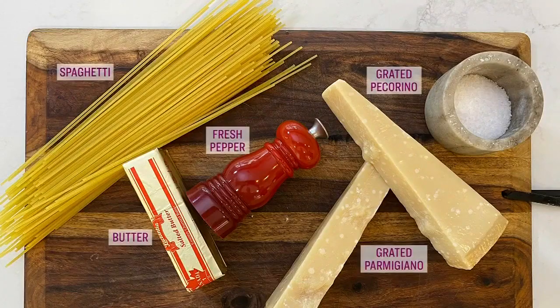Here's what you need for Randy's cacio e pepe recipe: spaghetti, fresh pepper, butter, some grated parmigiana, and grated pecorino. That is it. The list of ingredients is short and simple, but when put together it is absolutely fantastic — a perfect pasta dish.